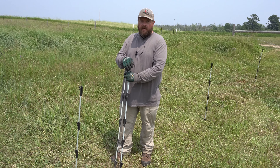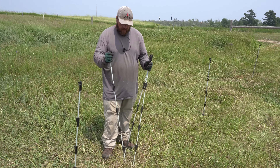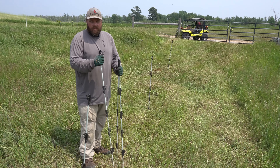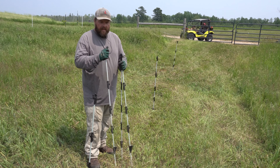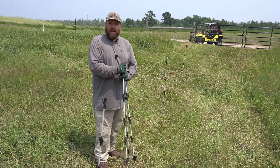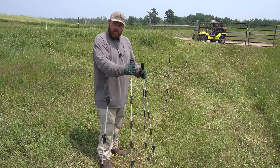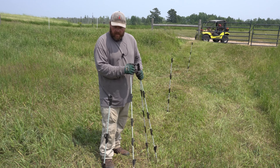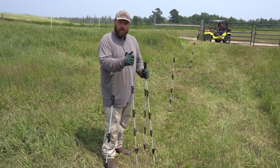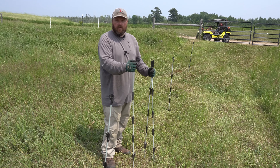Now we're putting the rest of the stakes in, trying to get a fairly straight line. We're using maybe a few more than strictly necessary, but the more the merrier — you don't want the wire dragging on the grass and grounding out. We're using posts from Tractor Supply, but the ground is a little hard and they're not that durable. You might want to upgrade to some metal posts that are going to last a little bit longer.